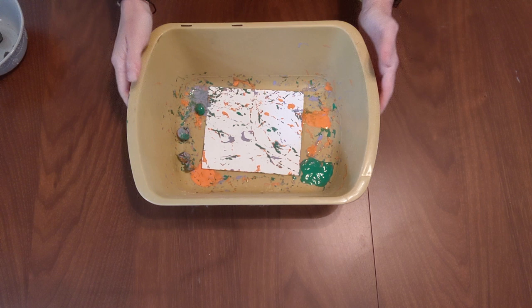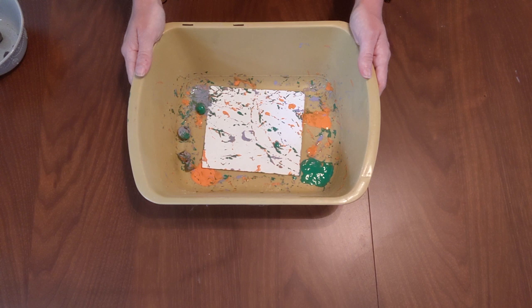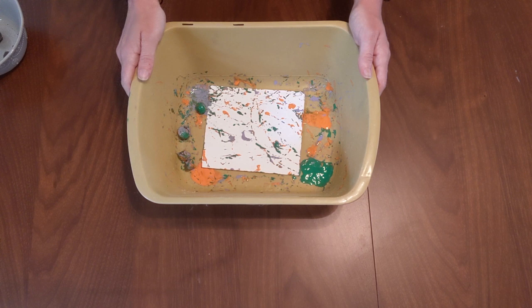I'm all finished with my acorn painting. It took me about two to three minutes to get this much color on my greeting card. However, if you want more color, you can keep rolling those acorns around a little longer. You will notice I did have to add a few more dollops of paint just to get enough paint on the front of my greeting card, and you might find you have to do that too.